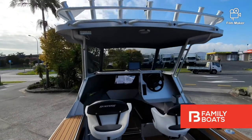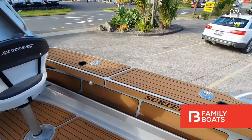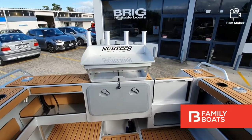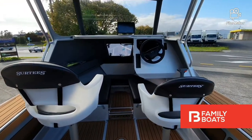Stepping on board, here are some of our favorite features of this model: hardtop with rocket launcher, Surtees anti-roll stability ballast, class leading cockpit size with full C deck package, live bait tank and bait station, dual pedestal seats, and comfortable cabin space.